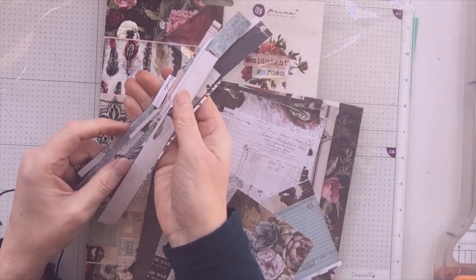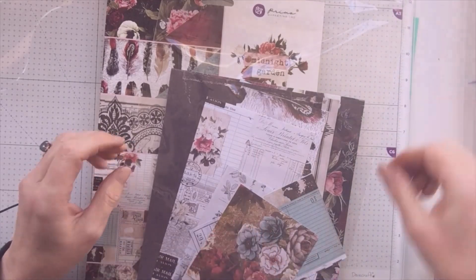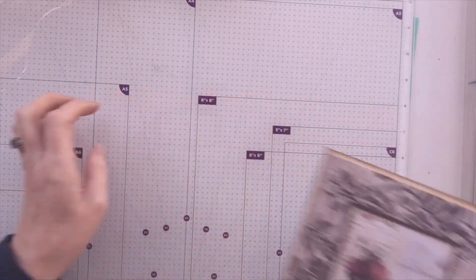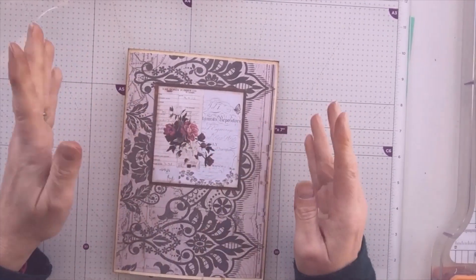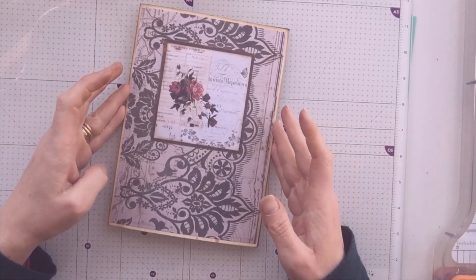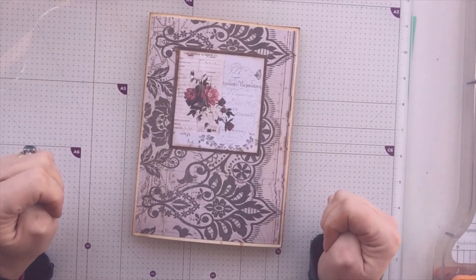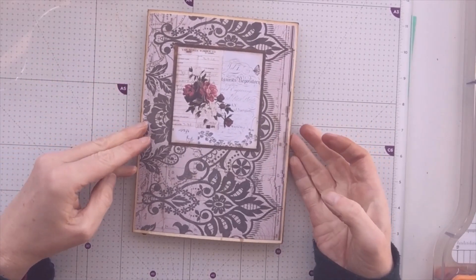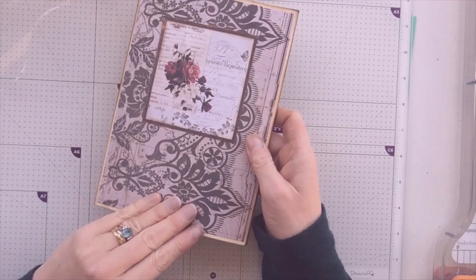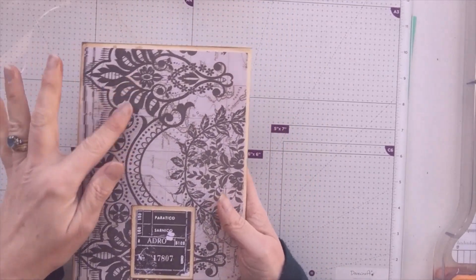I'm even keeping my little strips separately to do a little grouting card — I'll show you that at some point. Without further ado, this is going to somebody as a little birthday gift and they will hopefully have received it by the time this goes up. I've made a little folio — here's the front and here's the back.